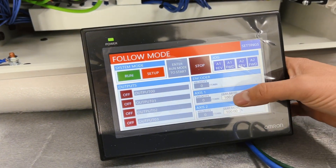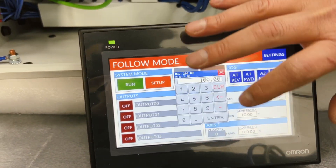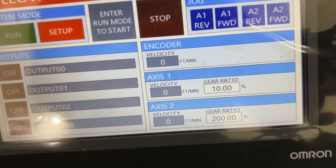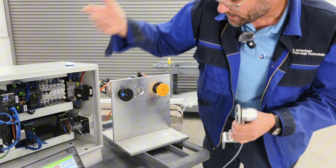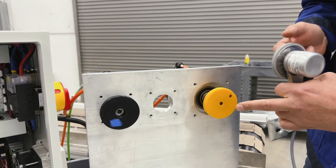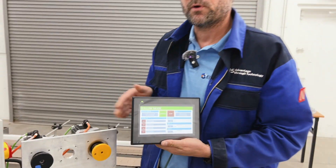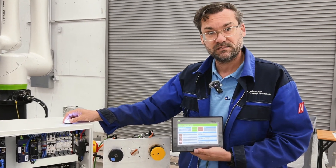What we're going to do now is set axis 1 to follow only 10% of the encoder revolution, and axis 2 to follow 200%. So axis 1 should turn really slowly — only 10% of what I'm simulating by hand on the encoder — while axis 2 should go twice as fast. Going back into run mode and starting the operation: as you can see, axis 1 on the orange only turns 10%, and axis 2 turns at 200%.